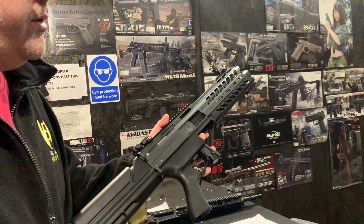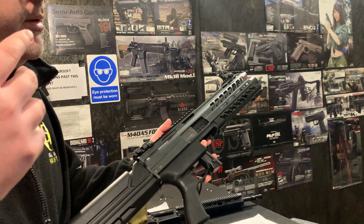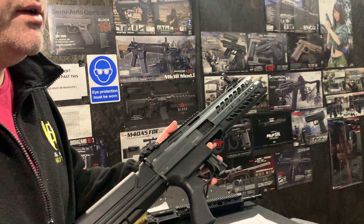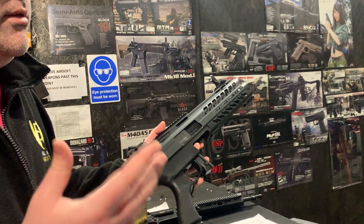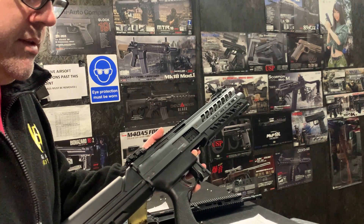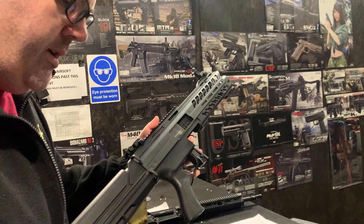So shooting three shots, 30 rounds a second at 65 meters. It's quite unique in that it's CQB but also a support gun slash area-of-effect weapon in that you can cover an area with BBs at 60 meters very, very quickly. So it almost becomes quite dominating in terms of a gun.